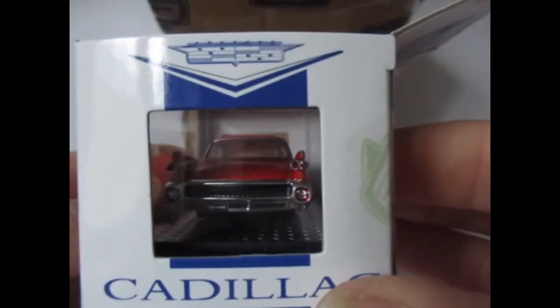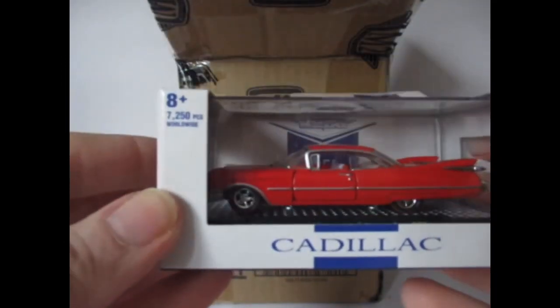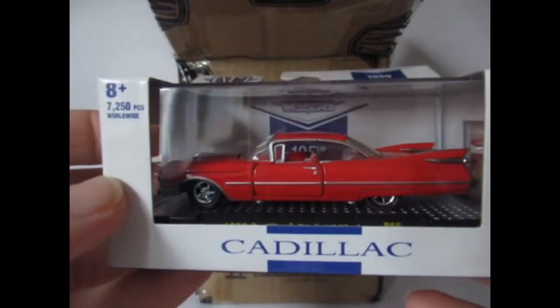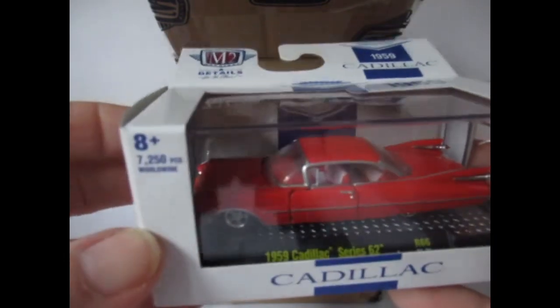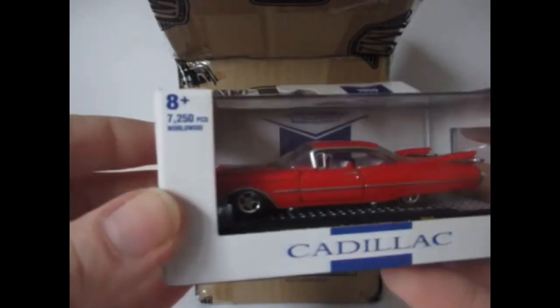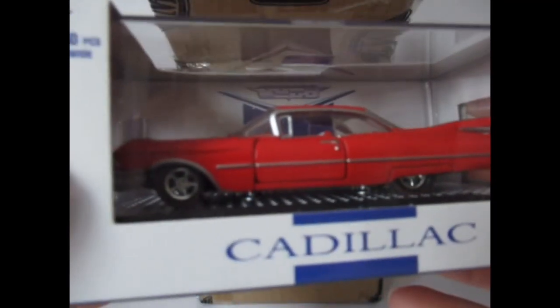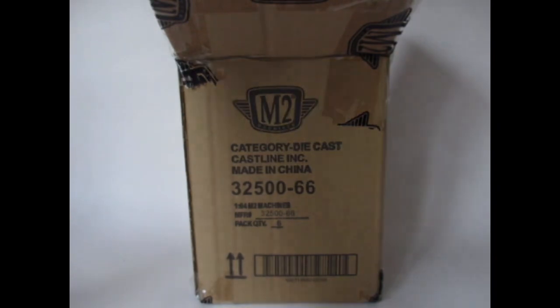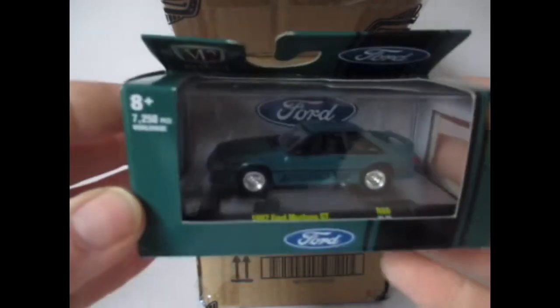I haven't actually got too many Caddies from M2, so really pleased with this one. I love those big fins on the back — they're great. The colour is very good, and with the interior there, the red and white seats really sets it off nicely.